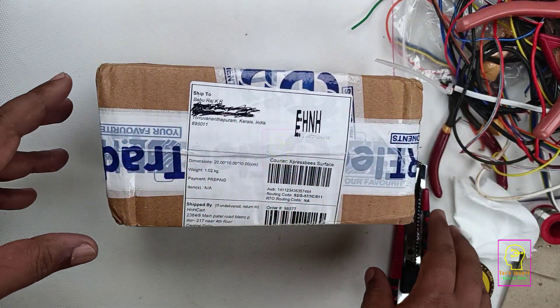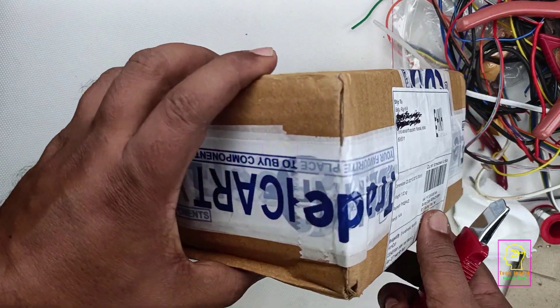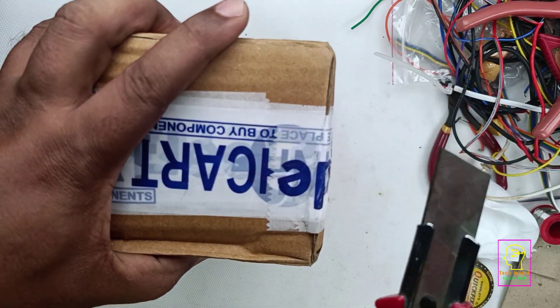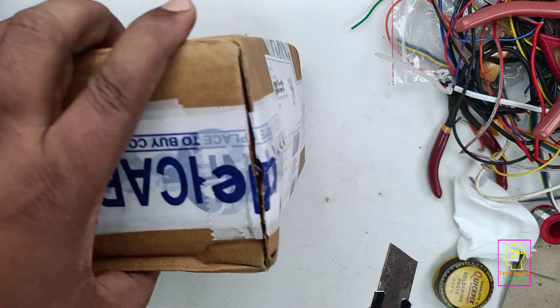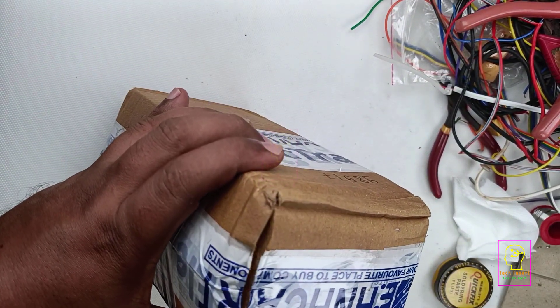A few new items have arrived in my inventory. Let me show you what is inside this new box. I will experiment with all these new things, and if it is a success then I will make a video on it and upload it to my channel.